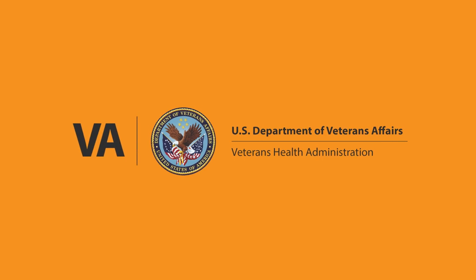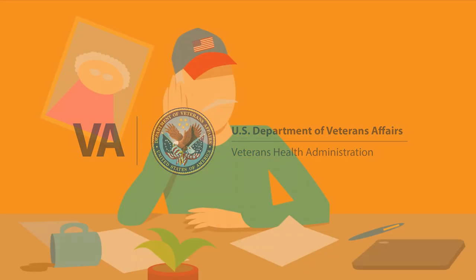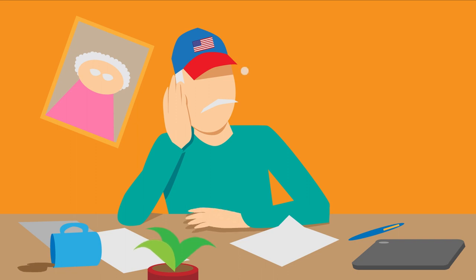Hello! We look forward to seeing you at your virtual visit. Think about any care-related questions or concerns you might have and write them down ahead of time.